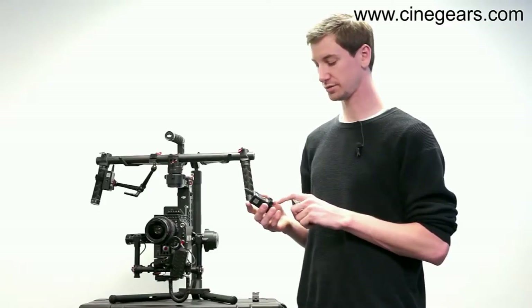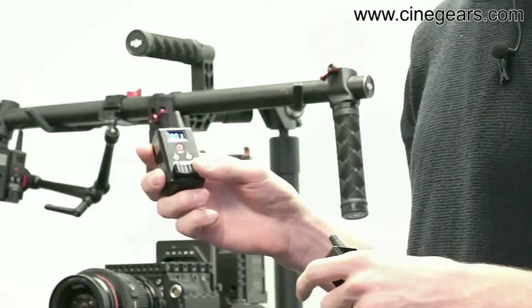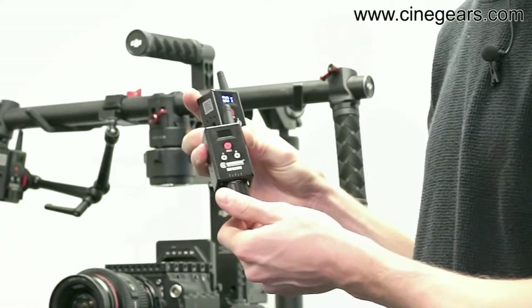The first thing you'll notice when you look at the new rocker version is the design. It's got a rocker switch compared to the Espresso that had a dial.